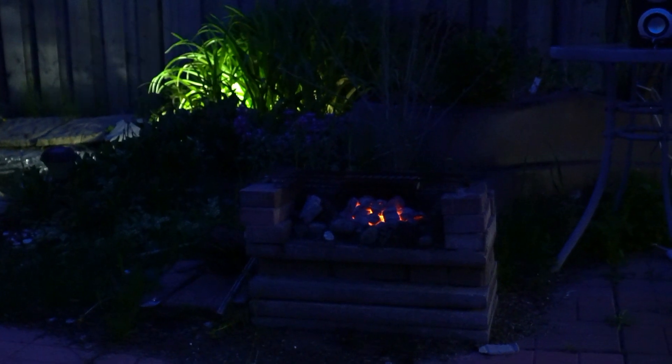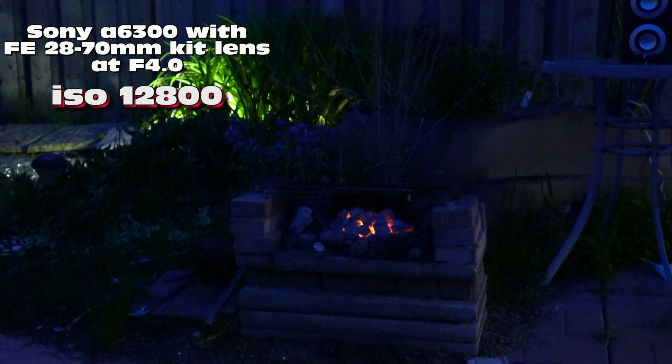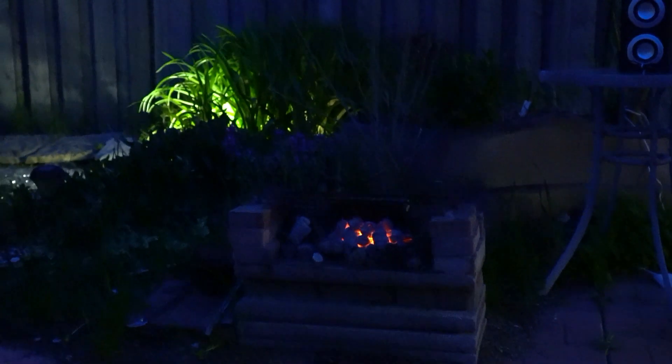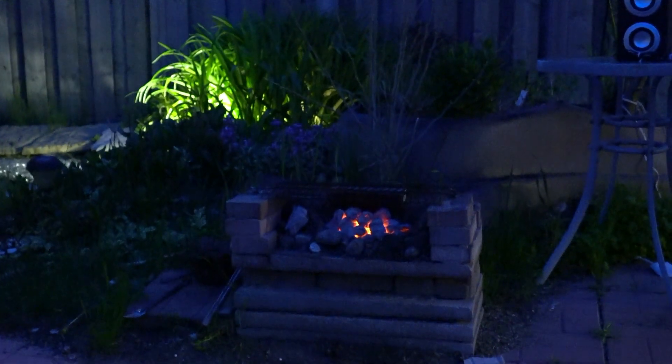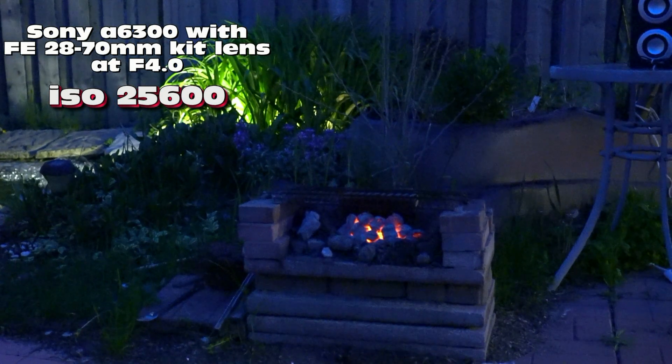4000, 5000, 6400, 8000 ISO now. 10,000, 12,800 — now I don't know if you can notice any noise, but we'll have to look at the big screen to see that. 16,000, 20,000, 25,600.